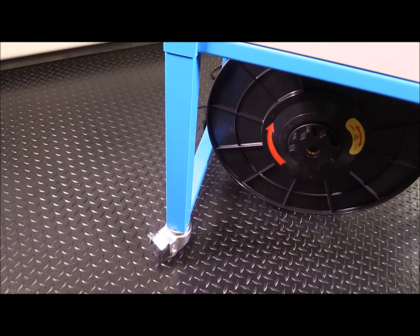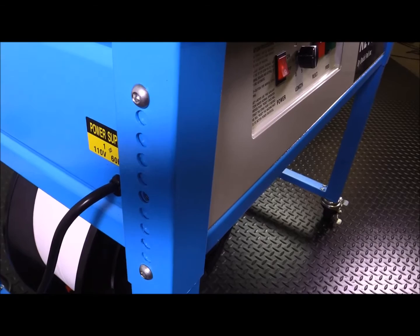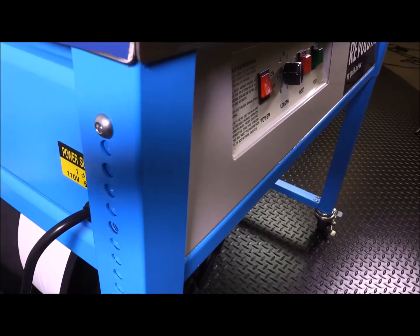What I like about this machine, which you don't get on any other, is the table height adjustment. You can adjust anywhere from five to six inches depending on where the machine is going and the height of the person that's going to be using it. And it's a fairly simple thing to do.